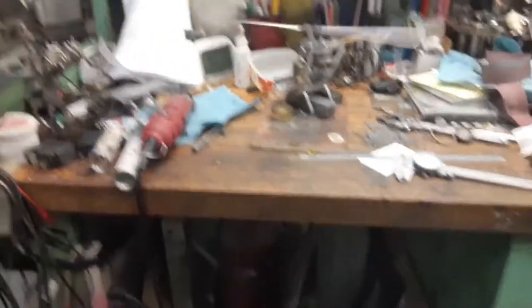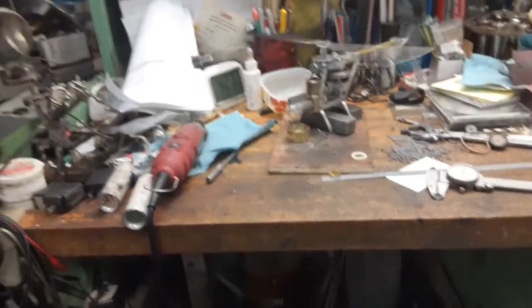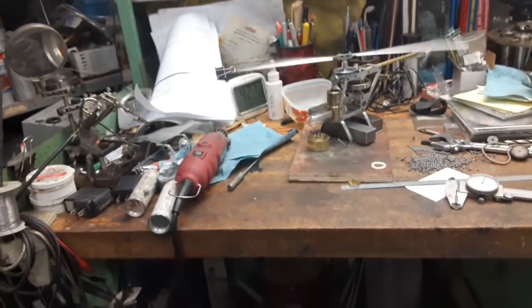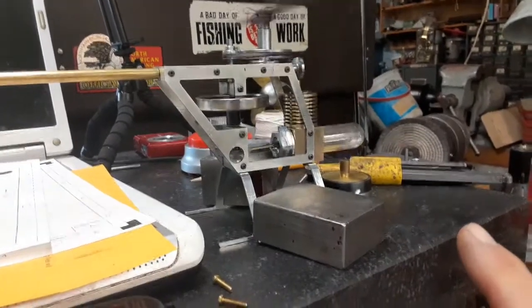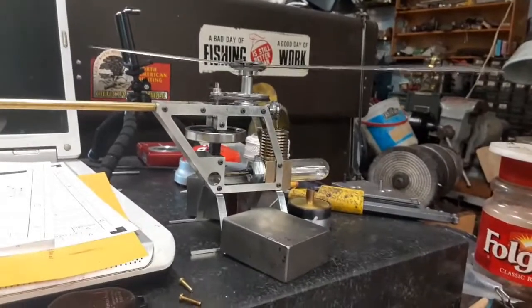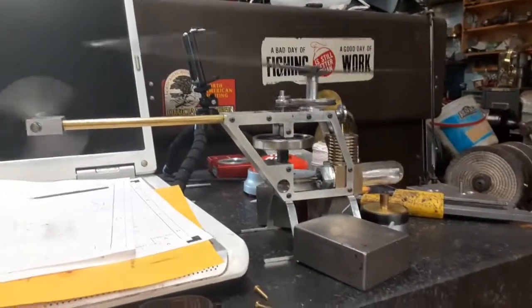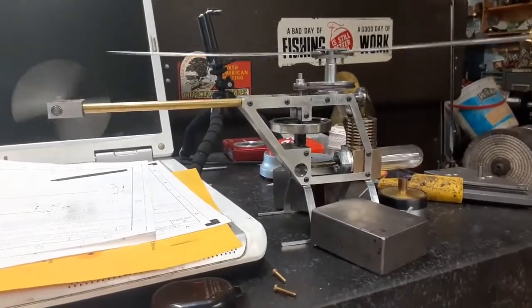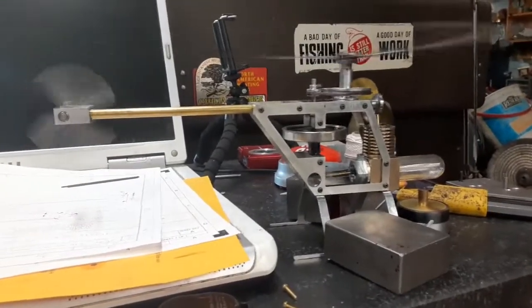I'm using cotton rope for the wick right now, which seems to work fine. It's been 12 minutes. I think this one's coming to a halt — oh, it's picking up now, found some more alcohol. 13 minutes.